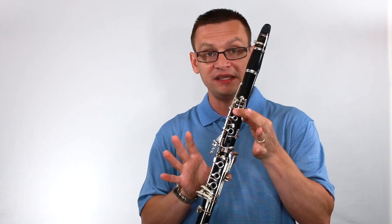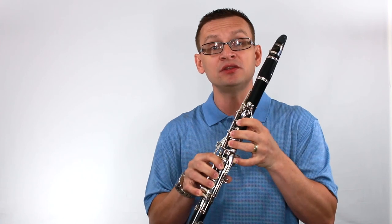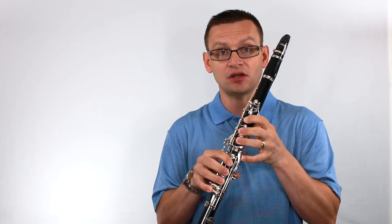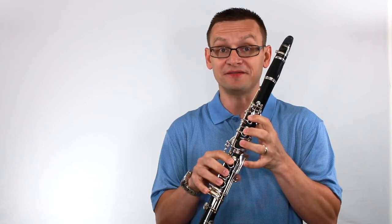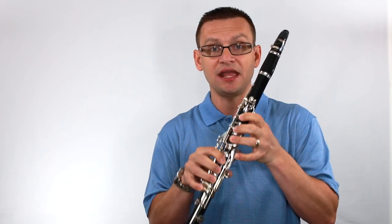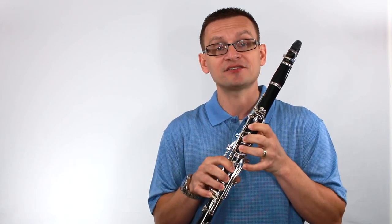Practice the alternating fingers between the Bb and the C sharp that you need in that scale. Practice alternating between those two keys a few times before moving on to our next study: Bb, C sharp, Bb, C sharp, Bb, C sharp. Get that fingering pattern under your fingers so that you can have success.